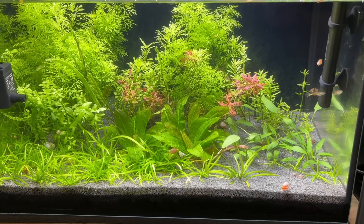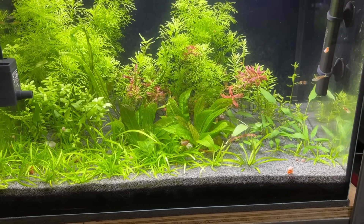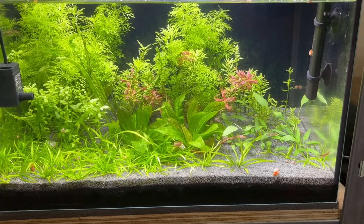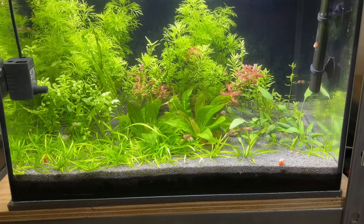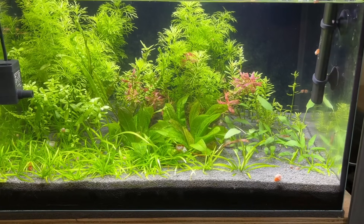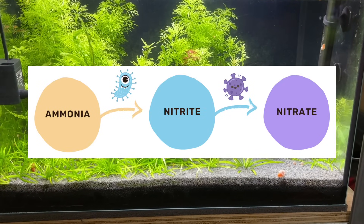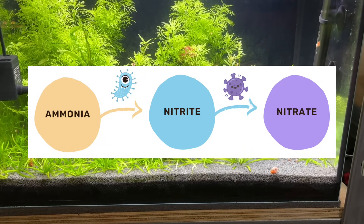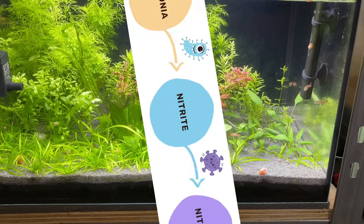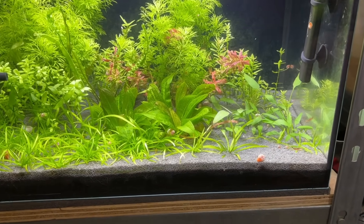I want to quickly go over how this cycling method actually works, because this is something that a lot of people get wrong when it comes to cycling aquariums with plants. The traditional cycling method relies on a filter and microbial filtration. In that specific setup, ammonia is produced via fish waste and decaying organics in the tank. Beneficial archaea and bacteria work together to convert toxic ammonia into toxic nitrite, and then finally into the far less toxic nitrate. But this isn't how things work when we are cycling an aquarium using plants as a primary filter.